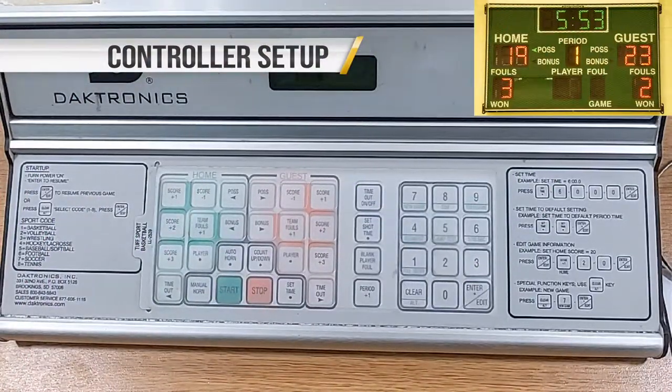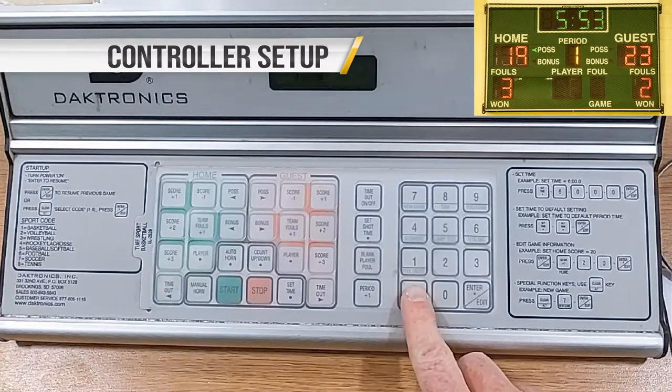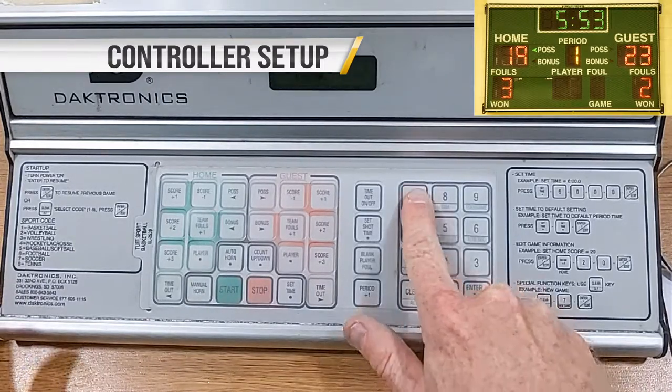The controller will physically be set up for you. If it is not, or you are having problems, locate a Mason Community Center employee. To prepare your controller for a new game, on the number pad press Clear, 7, and Enter/Edit.